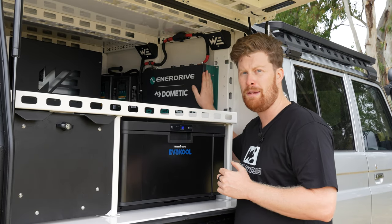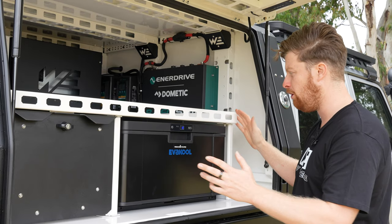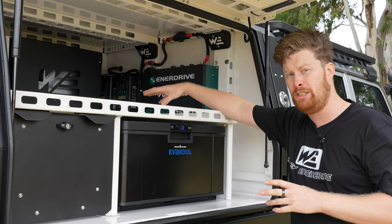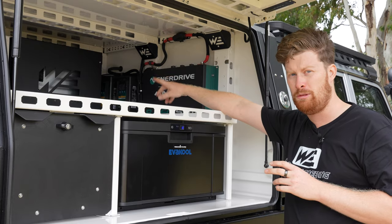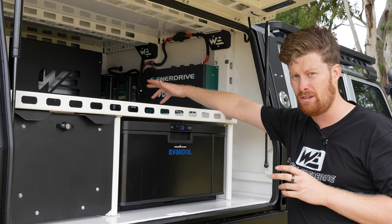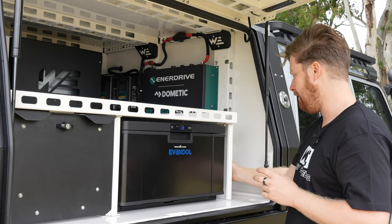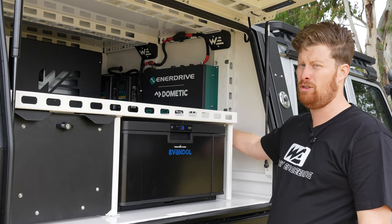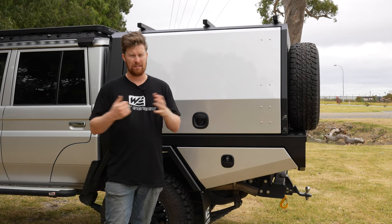This customer has gone for the BTEC Slim from Enerdrive — a 200 amp hour battery — purely because he wanted to fit the Evercool 40 litre drawer fridge on this side as well. People don't realise how long these fridges are; it butts all the way into the 85 litre Bushman fridge on the other side, so the battery had to go somewhere. A conventional battery is quite large and wouldn't fit without compromising drawer space, so the slimline battery is the perfect option and again bolts straight into the upright of our bracing.